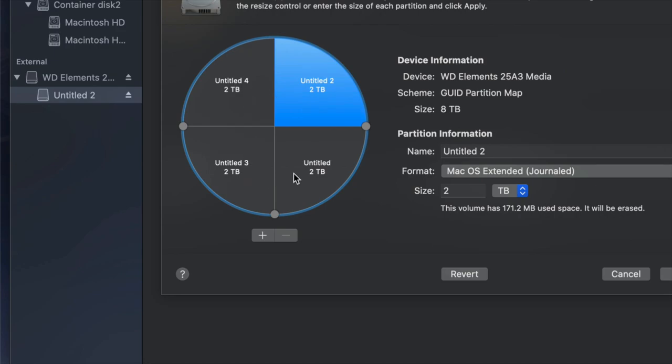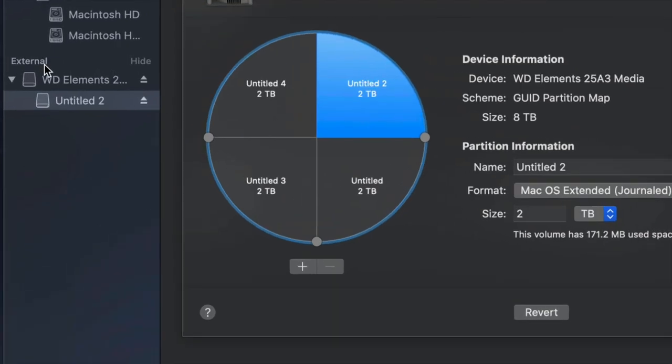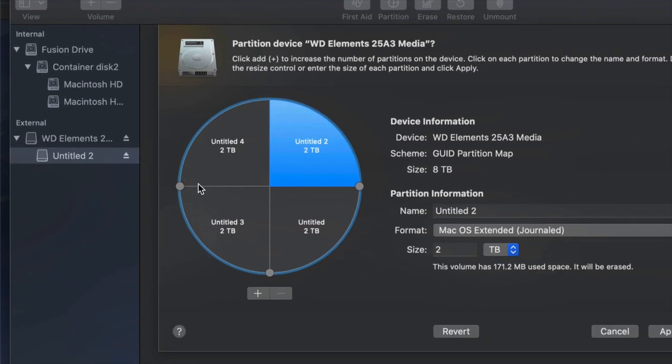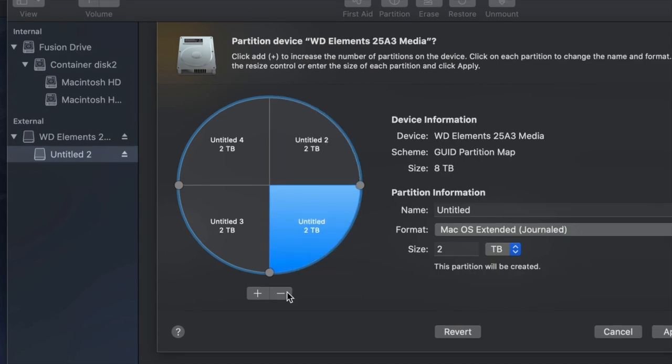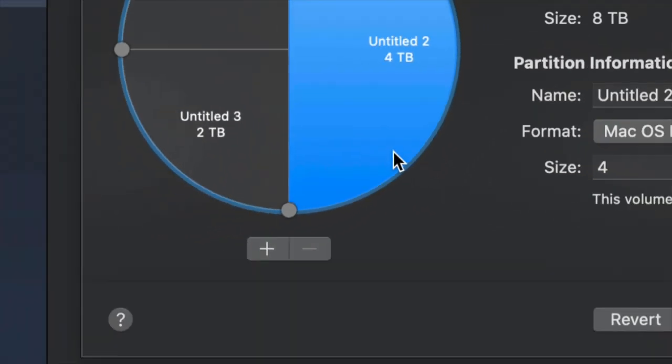I'm going to add three more — once you plug it into your Mac or a PC you would see all of them. It's almost like having four separate external hard drives. If you made a mistake and don't want one, just click the minus sign and you should be good.